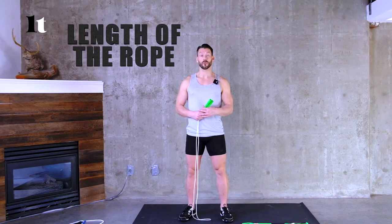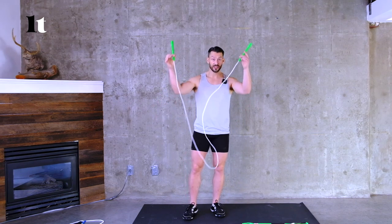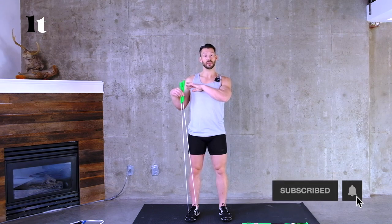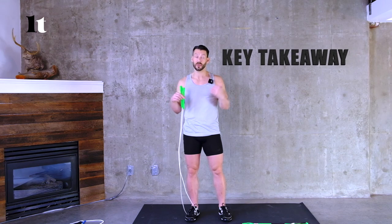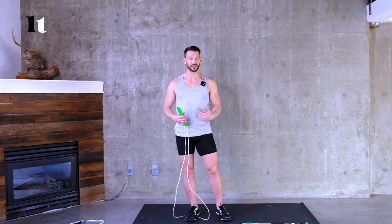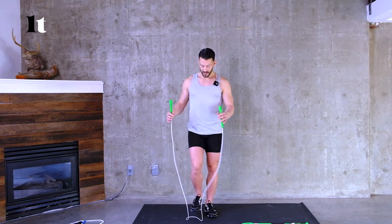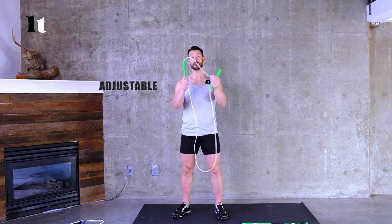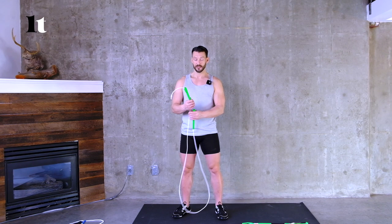The last thing we're going to talk about is the length of your rope. There are three different lengths: shoulder, mid-chest, and lower chest — measured by stepping on the rope and pulling the handles up. Shoulder length is for beginners, middle of the chest for intermediates, and the bottom of the chest for more advanced jumpers. The shorter the rope, the faster it moves and the less space you have around you. The general rule is start at the top of the shoulder, then move to the middle, then to the lower chest. Jump ropes you buy should all be adjustable through the handle or the fitting at the base.